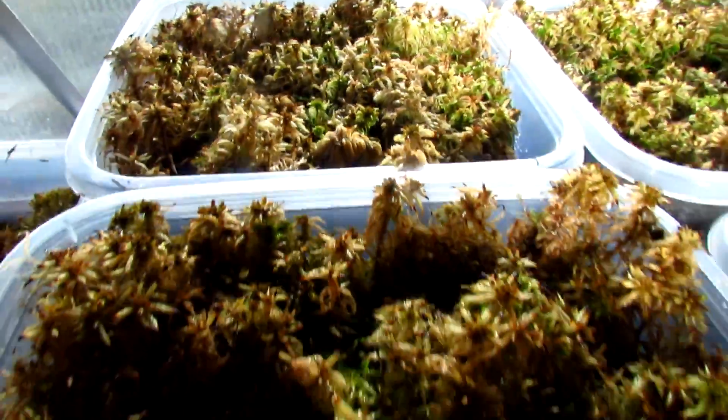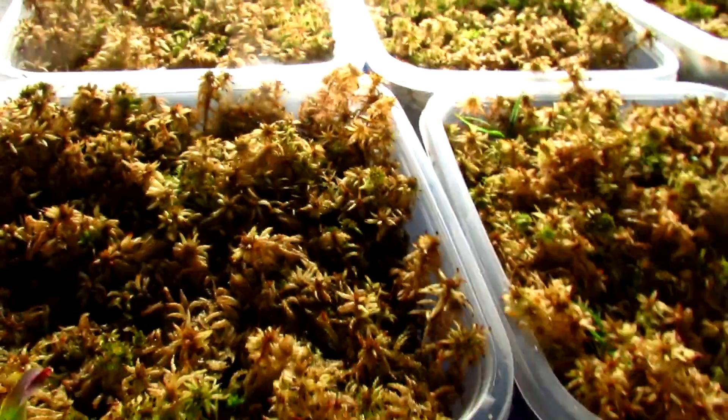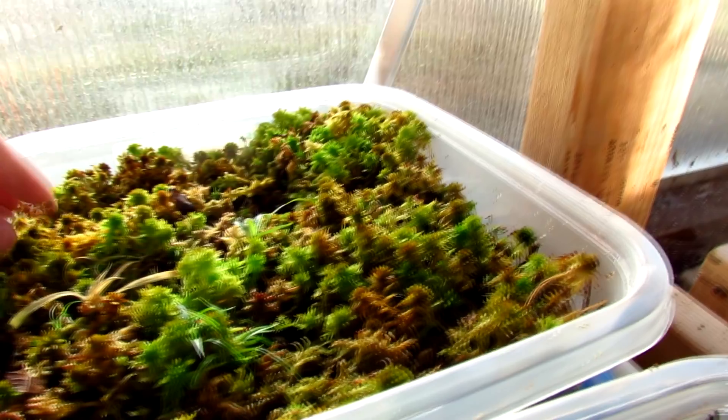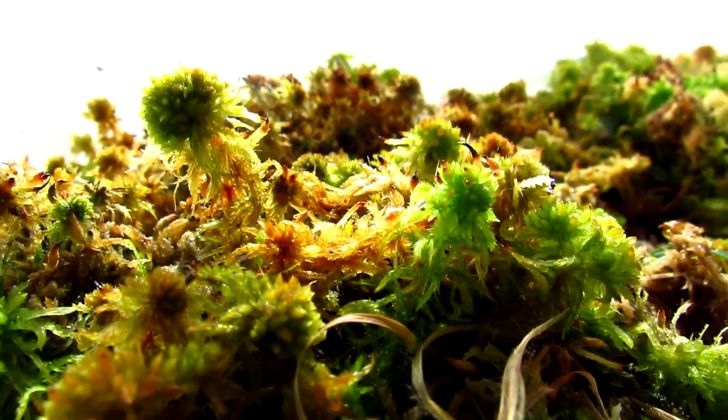These guys are the next species that I acquired — there are actually three different ones here. These four right here are all the same species, and if you go right here there's a different one. It's very hard to tell because they're all from the same location and very similar. In the back here we have a quite different one — it's more cushiony. You could call it a cushion sphagnum. It's not super cushioned but it is somewhat cushiony.